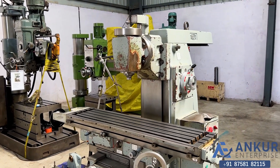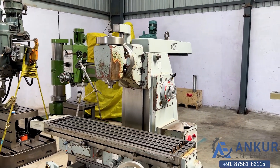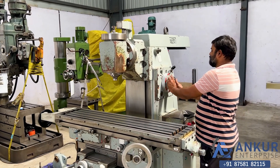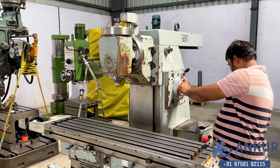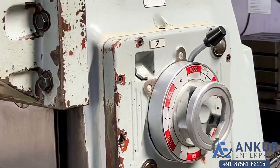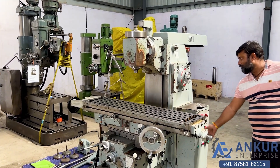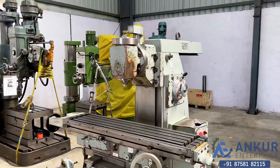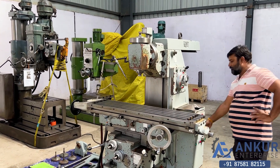Increase the spindle speed — the spindle speed has been increased to 370 rotations per minute. It's a 2-speed motor. The spindle speed has been increased to 500 rpm. Now showing at its maximum spindle speed, that is 1600 rpm.